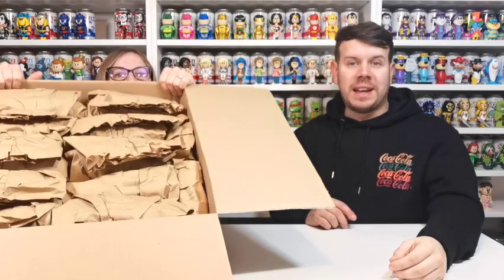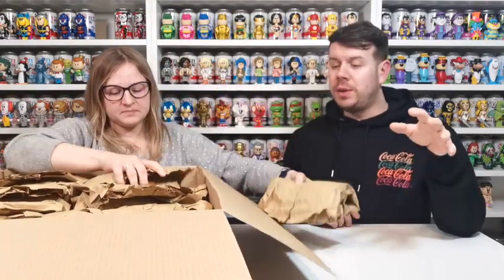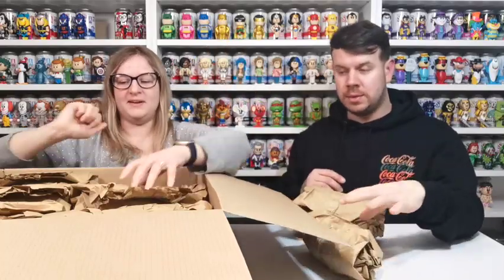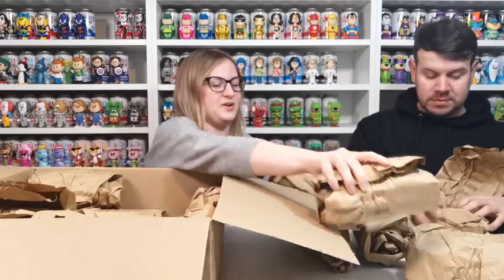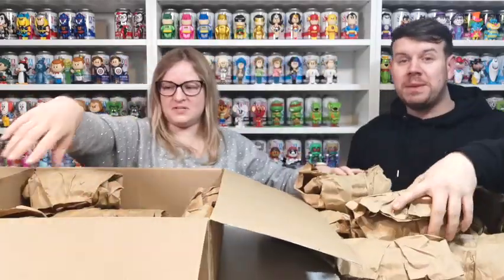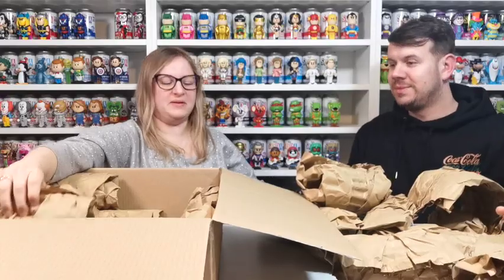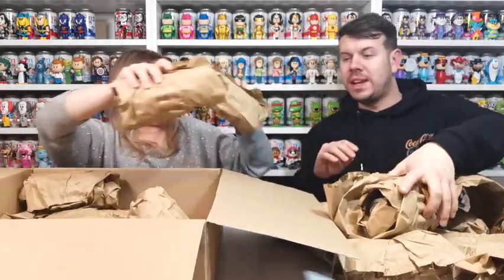So we thought we might as well use it to get some cheaper sodas and add some new ones to the collection. These are cheap — I don't know how many I thought there were going to be in here, but oh look at that, they're all wrapped up like little parcels.